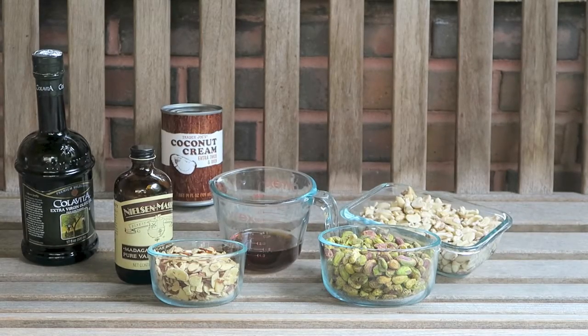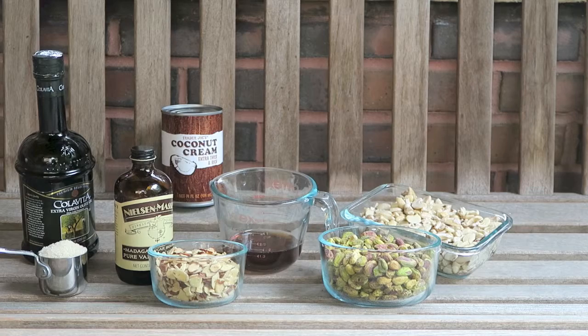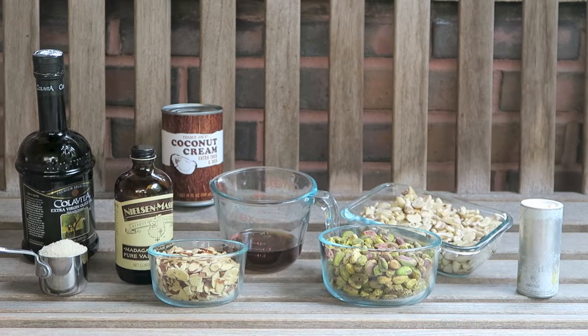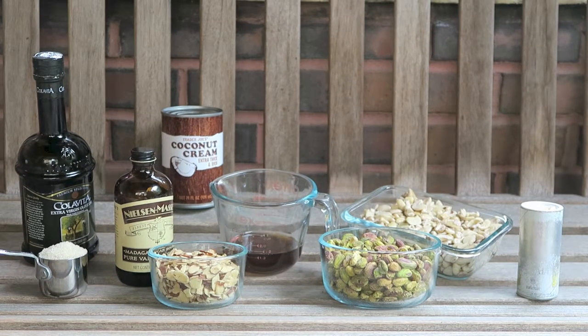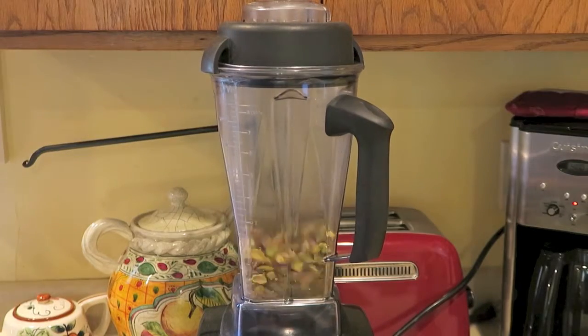You'll also need sliced almonds for topping if you'd like, a quarter cup of cane sugar, and 1/8 of a teaspoon of sea salt. I'm outside filming right now, so if you hear extra noises, that's what that is. And that's everything you'll need for the recipe.